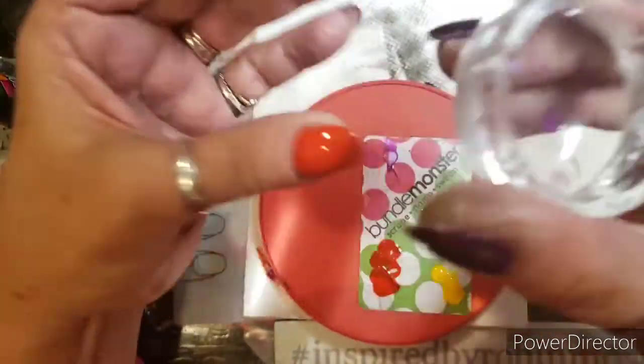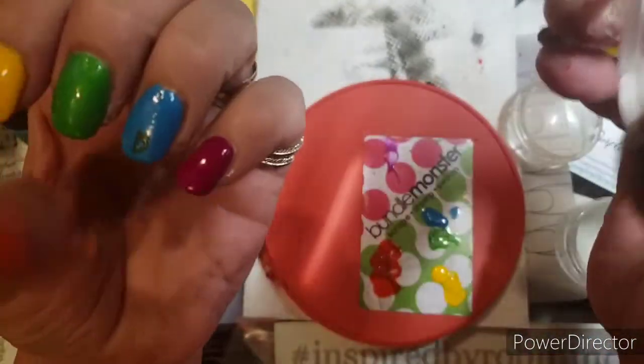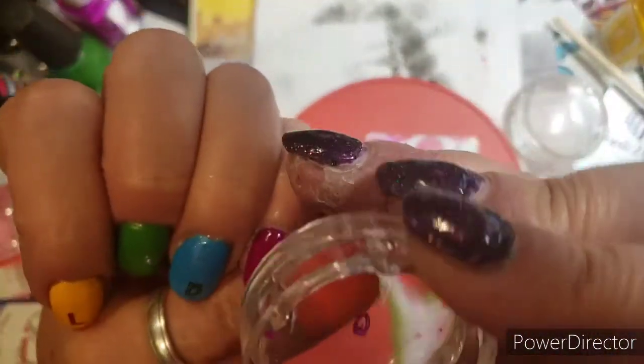I want to put the Q right here so that when I do this, the Q will be in line. I don't know how to get it straight.